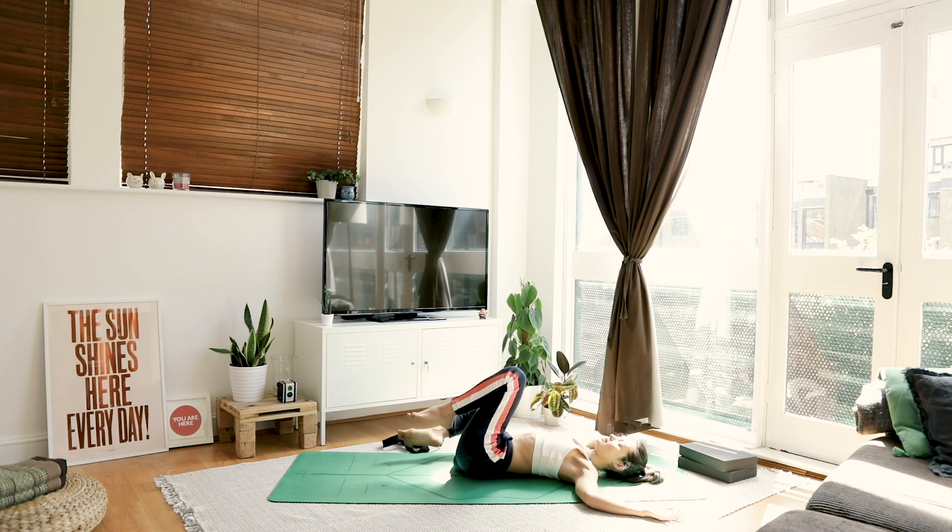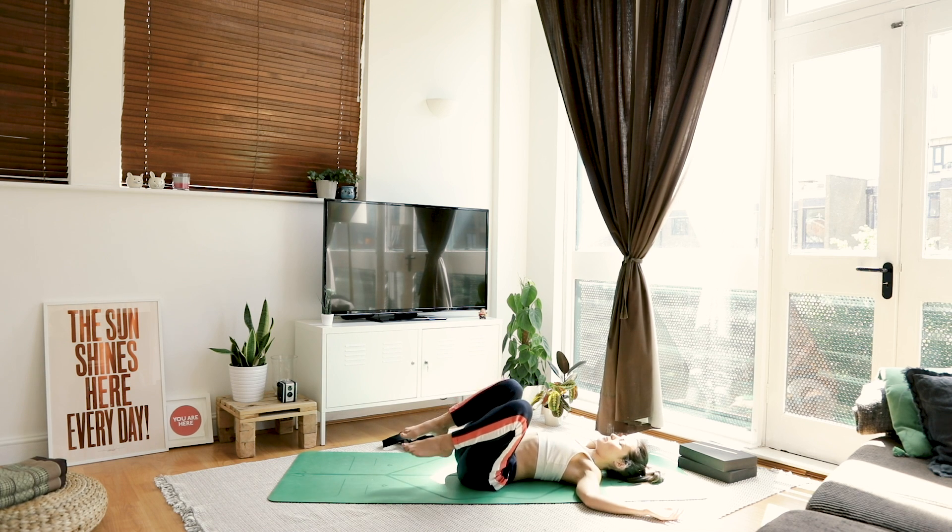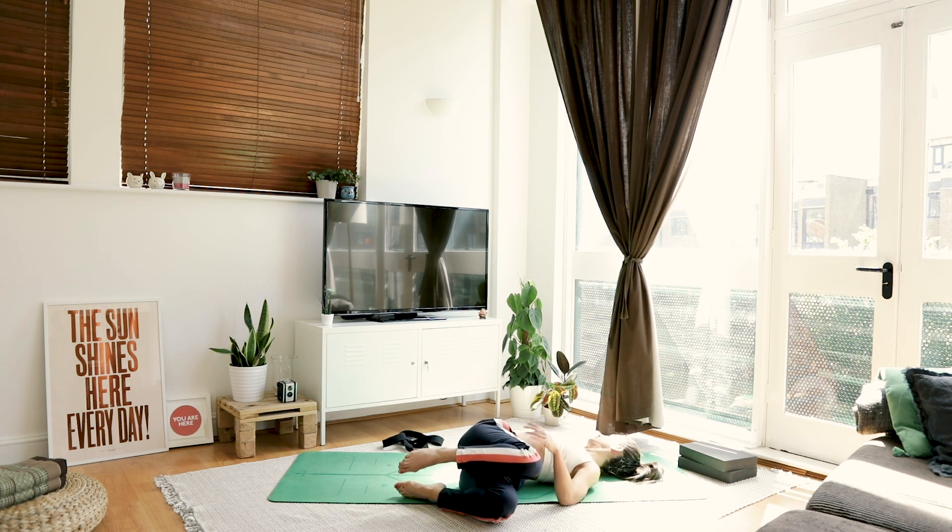Inhale, bring the knees back through centre. Let them fall the opposite way, head turns to the right.